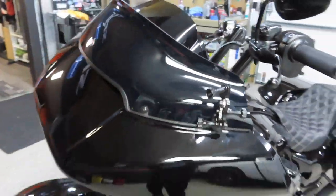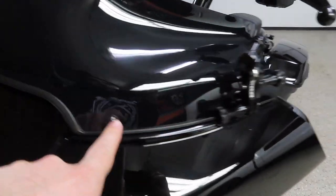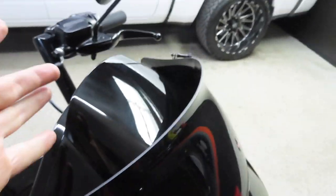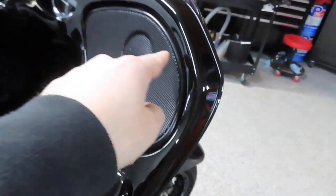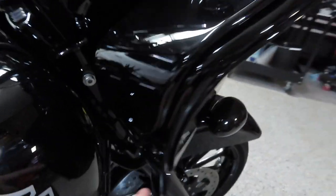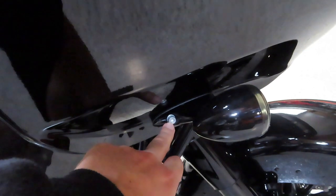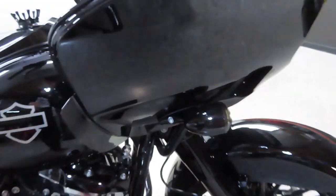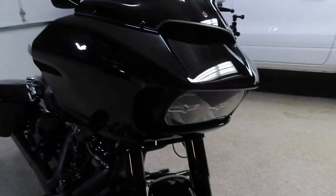All you need is a screwdriver, some Torx bits, and an Allen wrench. First, remove the four Phillips screws on the windshield, then that center piece just pops off. Take out your speaker grills, then there's a Torx bit on each side and two smaller Torx bits down below. Loosen your turn signals with the Allen bolt, and the outer fairing will come right off the bike.